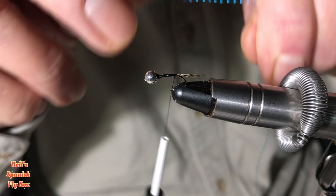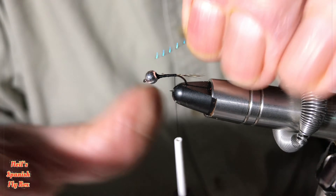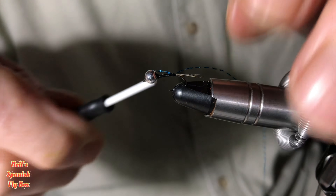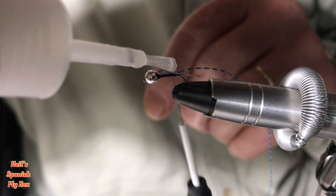I'm going to tie in the crystal flash — the blue crystal flash. I'll put a little bit of super glue on the top there just to hold it in place.